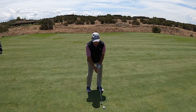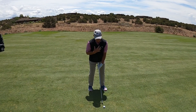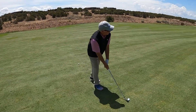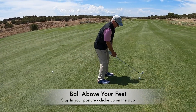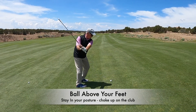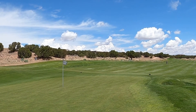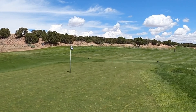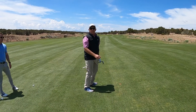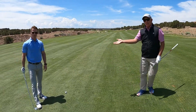So: maintain posture, plenty of club, and choke up a little. Let's see how we do. Good solid contact right at the stick — that's what we like. Now we're going to hand it off to Kyle.